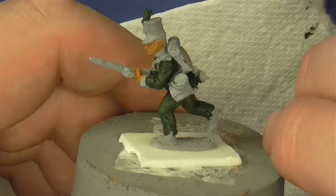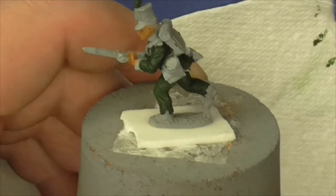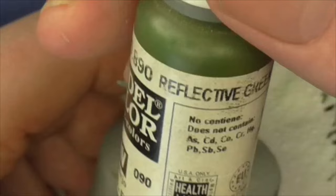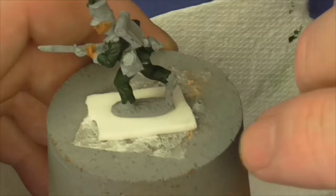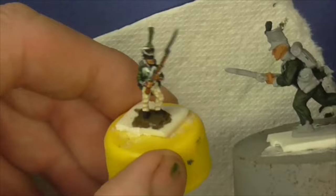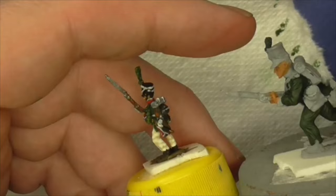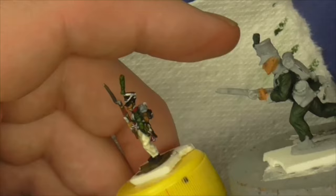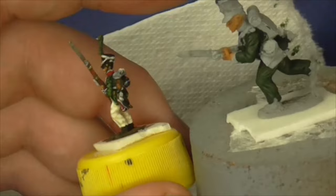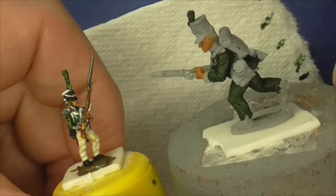This is a 28mm figure and I'm about to put on Vallejo 70.890, Reflective Green. On the commission I'm on at the moment - painting a load of AB figures - I'm using the same methods of greens going from the dark green with black in, then dark green. But where I diverge there, I've gone straight up to olive green, slightly brighter, because he's a 15-18mm figure and I just want him to pop that bit more.